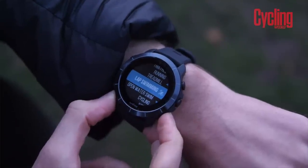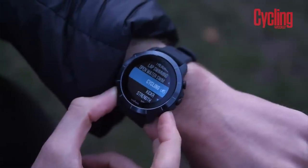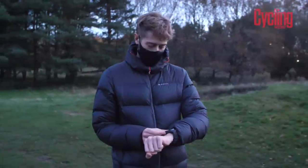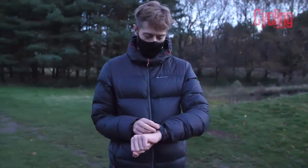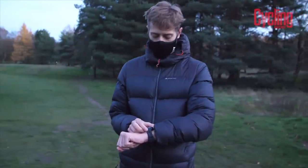One of the reasons the Wahoo Bolt became such a popular cycling computer is because of its ease of setup. That was the major thing Wahoo shook up when they released that cycling computer — everything is done through the companion app on your phone, and you can add things to the data screen via that app. And as you would expect, Wahoo have done the same thing for the watch, so it boasts a pretty simple setup process.